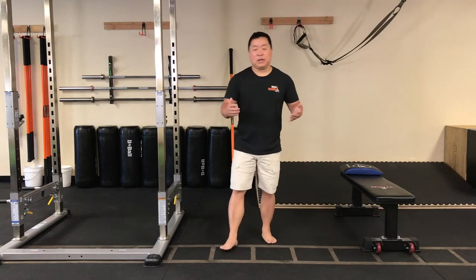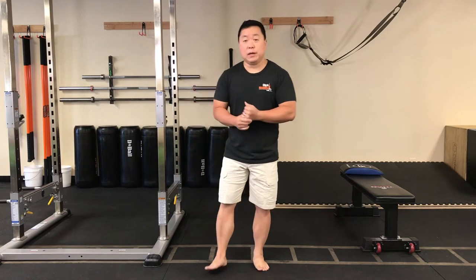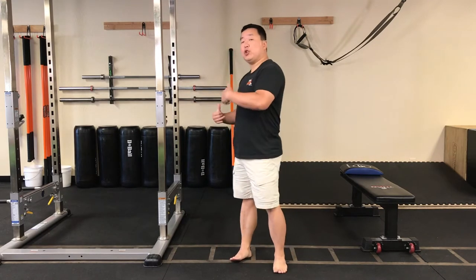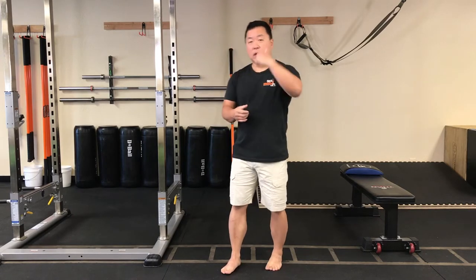Hello everyone and thank you for joining us for our Saturday morning stick class. Hope everyone's doing great out there. In today's class I'll be using predominantly the longer stick. I will have a short stick that I'll be doing some movements on. If you don't have a short stick, it's okay — I'll show you how to make the adjustments for the longer stick. So let's go ahead and get started.